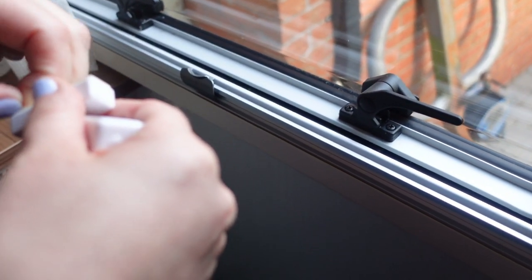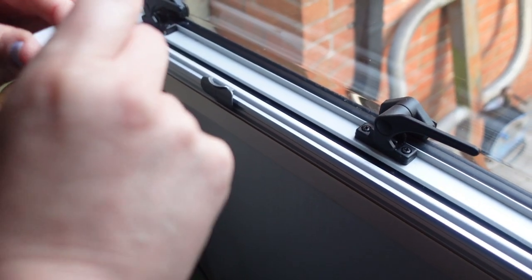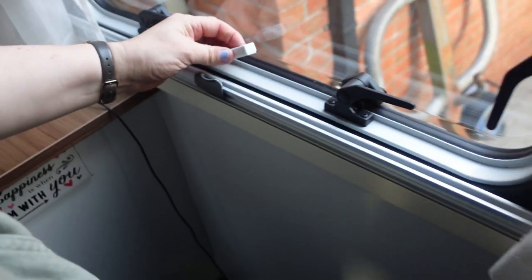It's basically sticking on with a wee double-sided tape. This wee one just sits down there. Yeah, I think that's right.